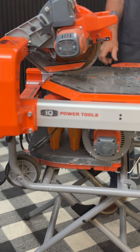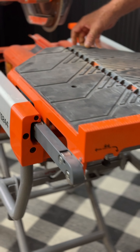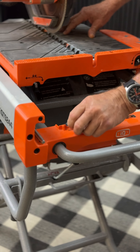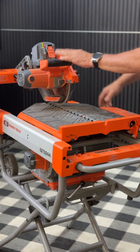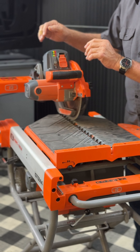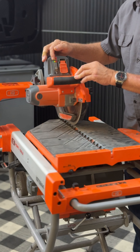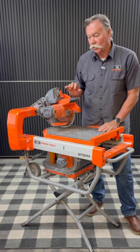So first thing you want to do is cut that. Now if you're ever going to remove the table, there's a little lever right there that lets the table come off. You need to always remember to push that back the other way, or when you load the saw the table will come off — we've even had them come off the back of a truck. So always remember to put that stop back on there and lock your table.